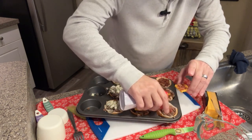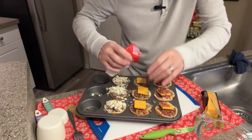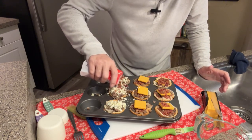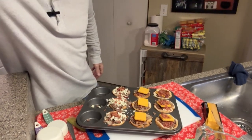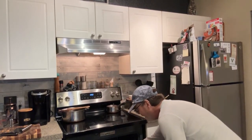The oven just beeped, so it's preheated at 350 degrees. As for presentation, I don't really care how pretty they are. We're moving over here and putting them in the oven.